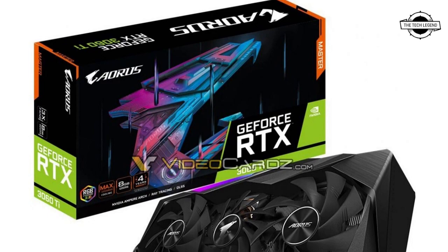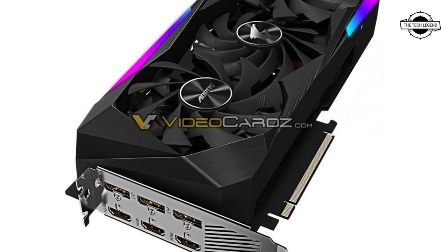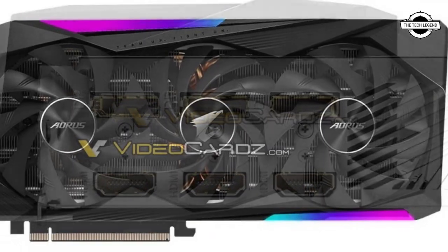The display output setup includes three DisplayPort 1.4a and HDMI 2.1 connectors. The cooler features two aluminum fin stacks ventilated by a trio of fans, where the middle fan is offset and overlapped by the other two fans.